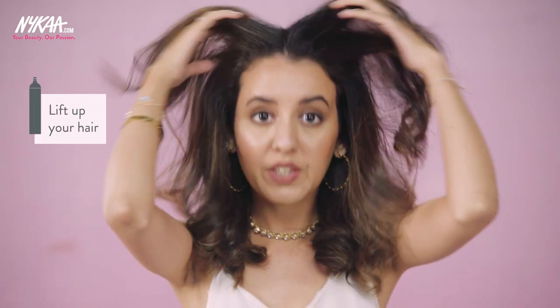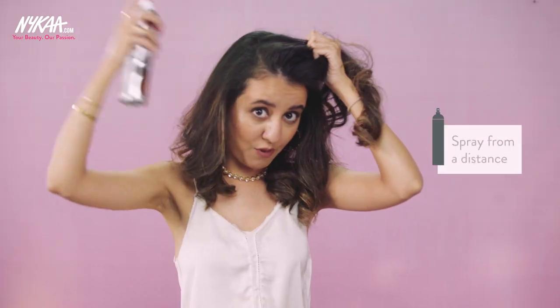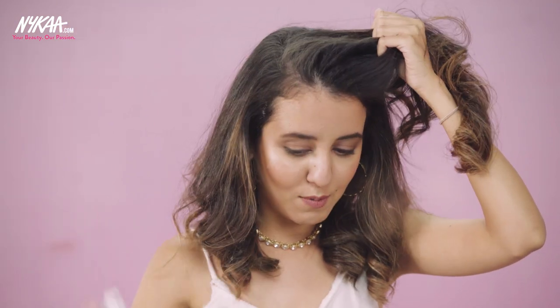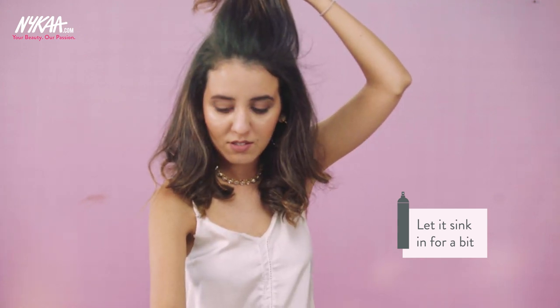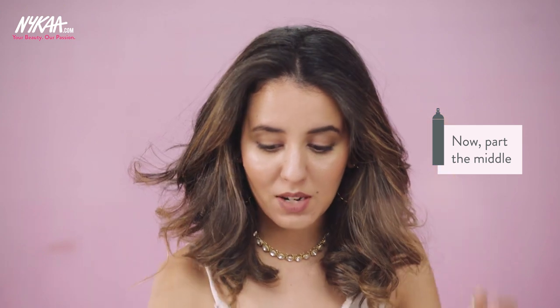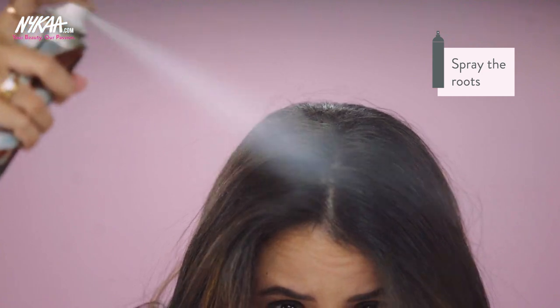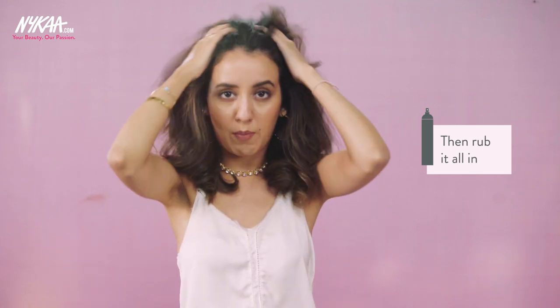What you need to do is lift up your hair. My problem areas are here, here, and down the middle. Shake it out and spray from a little far away — it smells nice! Spray it down. Before you rub this, spray it in here and let it just sink in for a bit. Once you're done with the sides, go back to your middle. Shake it up again and just spray the roots. Don't over-spray it, just a little bit as much as you need. Then rub it all in.